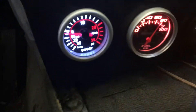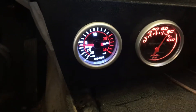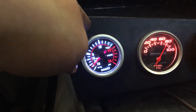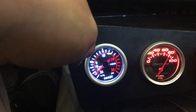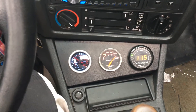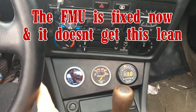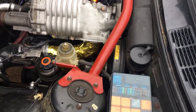Gonna get this in neutral. There it is lit up. Pretty sweet. It says negative 25 pounds of vacuum — that's probably false. Second gear pull. Third. 80 miles an hour. Just saw it pulled pretty hard.